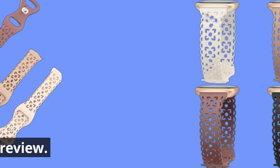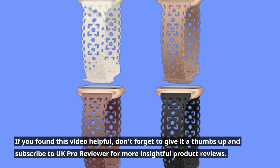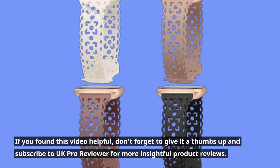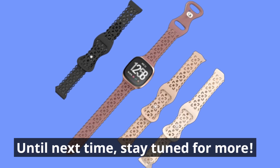That wraps up today's review. If you found this video helpful, don't forget to give it a thumbs up and subscribe to UK Pro Reviewer for more insightful product reviews. Until next time, stay tuned for more.